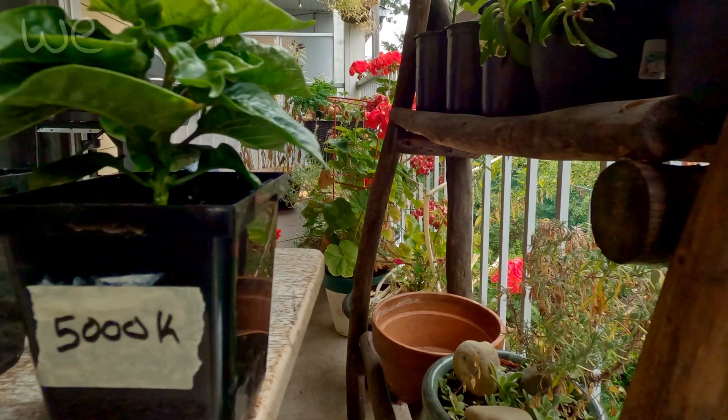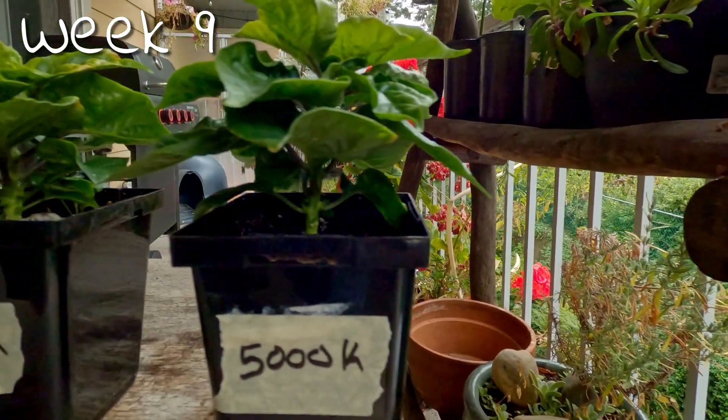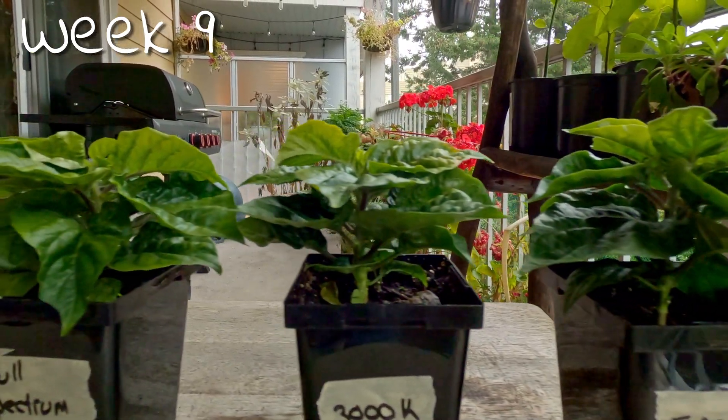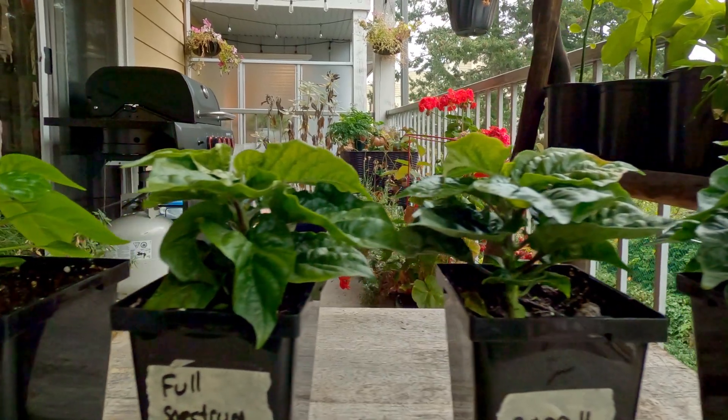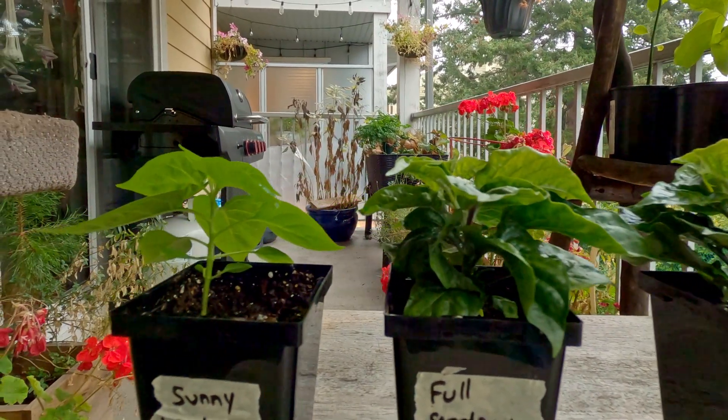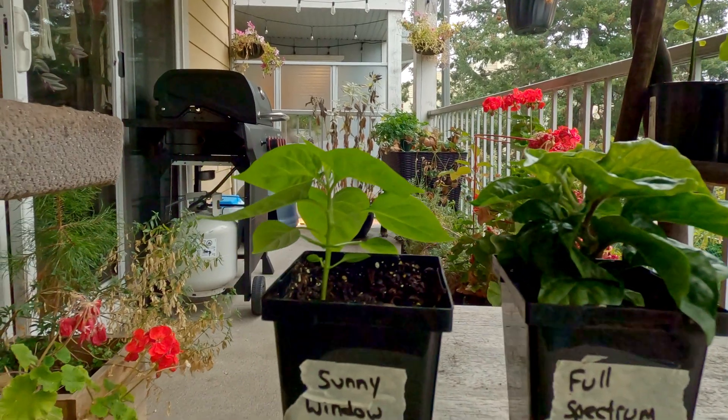Near the end of the experiment, it looks like the other plants were starting to catch up in size to the 5000K plant. It could have been due to that plant just getting too big for its light source and container and slowing down. There's the possibility the other ones went through a later growth spurt, although I'd say that's far less likely. As always, it looks like a new avenue to explore in the future.